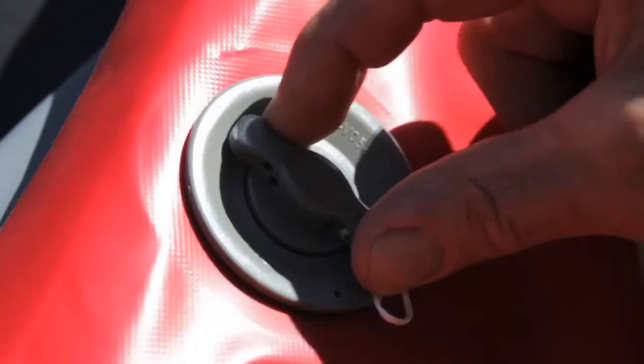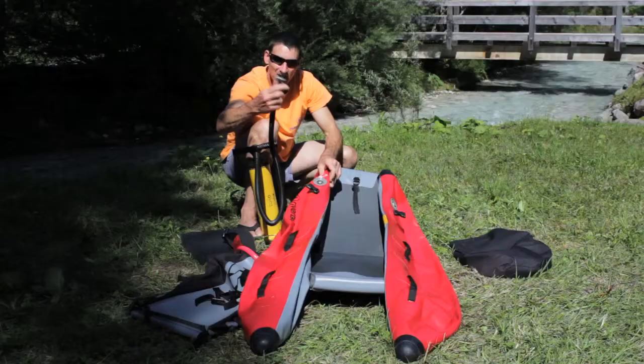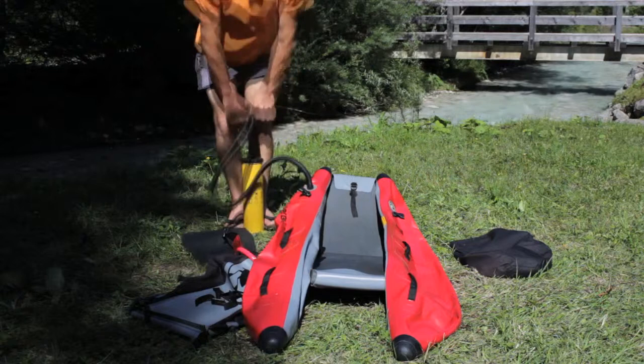To inflate the boat, the valve needs to be closed, which means the yellow bit's popped out. Pop it in and out by pushing it and turning it, pushing it and releasing it. A little adapter here fits on the top — give it a twist and we're ready to go.